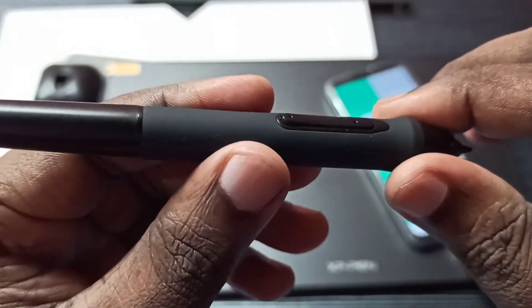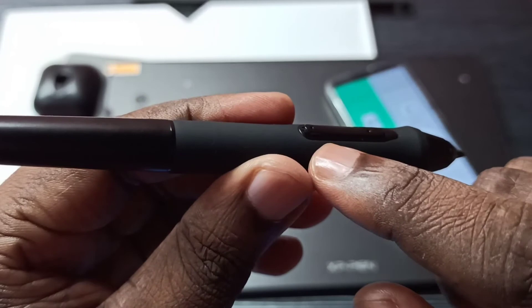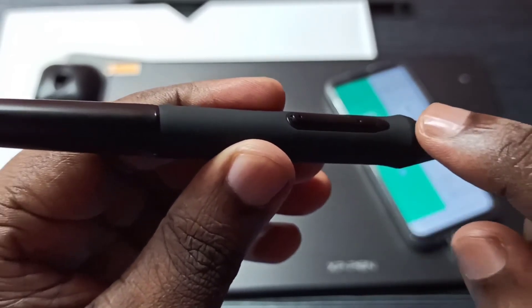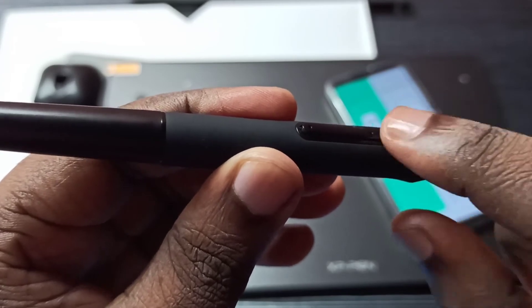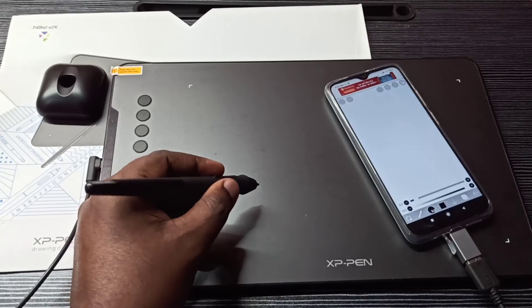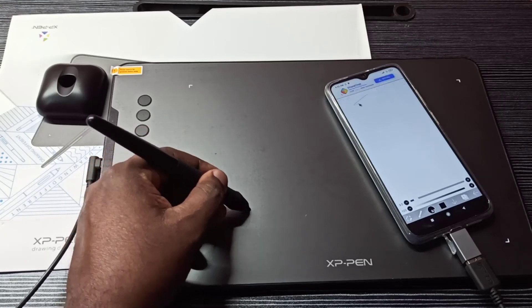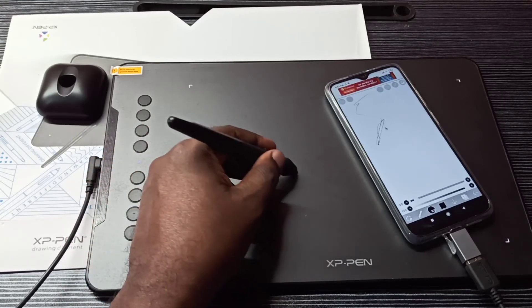On this pen you can see two buttons. The first button can be used to switch between pen or erase mode. The second button is the undo button. Let me test it — I opened a drawing app, so let me draw some lines here.